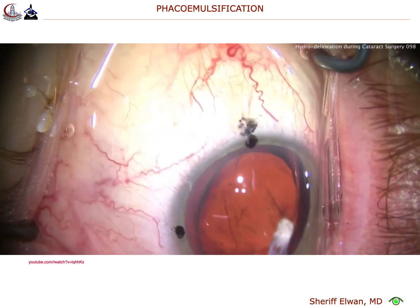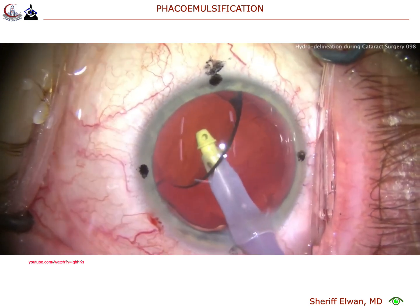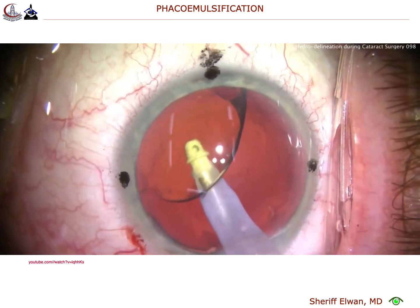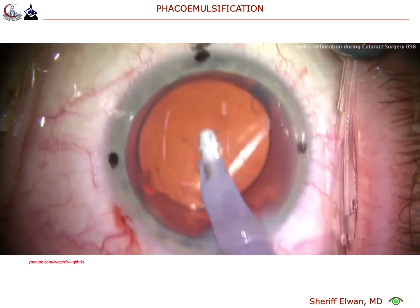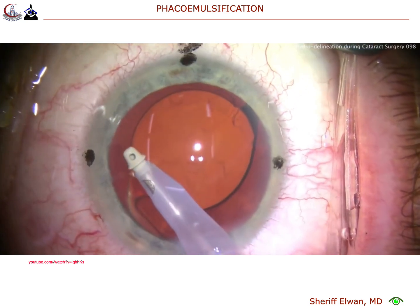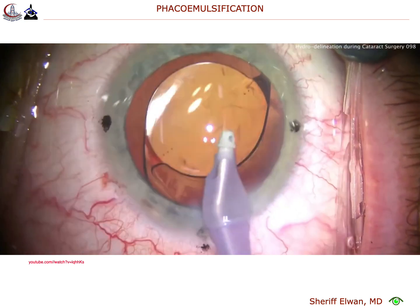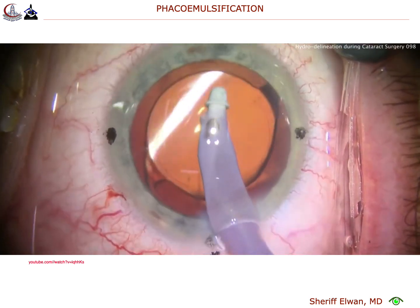We'll get the I/A probe now and remove viscoelastic from behind the IOL optic — very important. Remember, for a toric lens, we don't want that toric lens to rotate out of position. And if we leave viscoelastic behind the optic, it can do that. So now removing the rest of the viscoelastic from the anterior chamber, and then we'll go ahead and line up the toric lens at the correct axis.